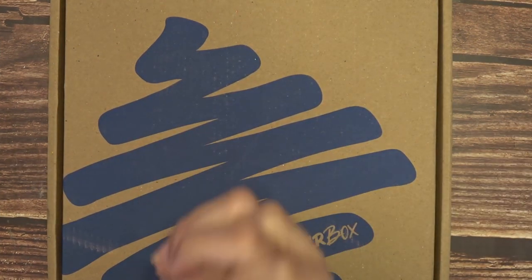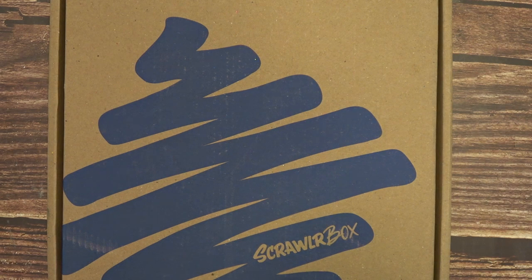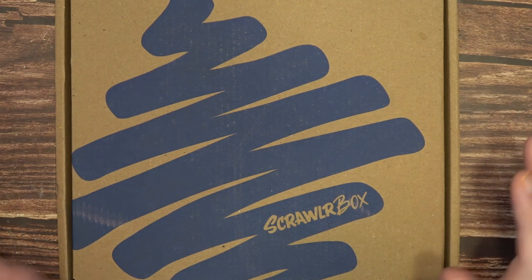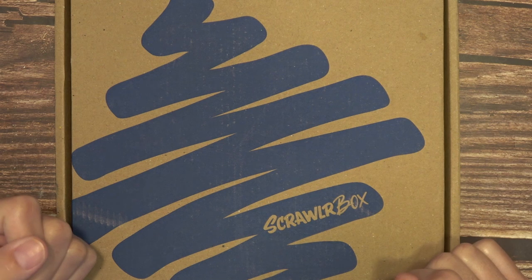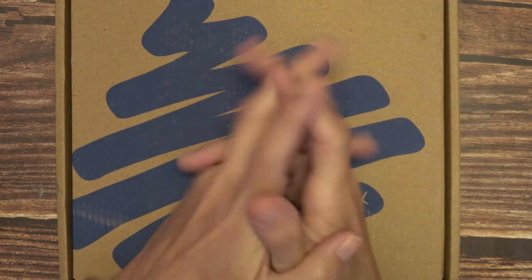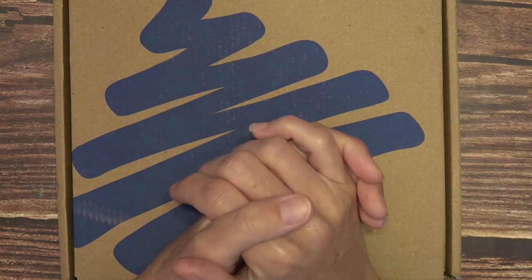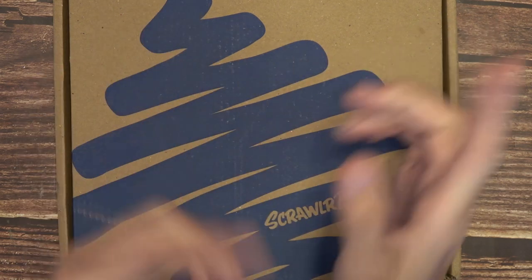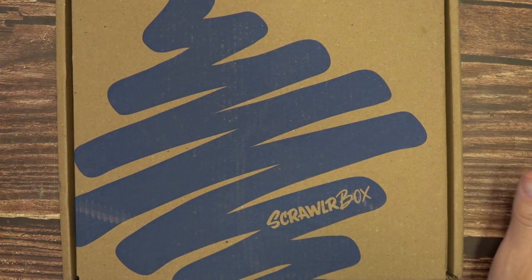Hi guys! Betsy here with Unique Paper 15. Thank you so much for stopping by. I hope you're subscribed — if you're not, please do. I hope everybody's doing well. If you're new here, my name is Betsy. I do art, hauls, crafting — anything I can get uploaded from my craft room, even quilting. So go ahead and check out some of my other videos. Let's get into this.